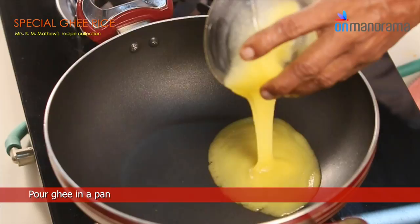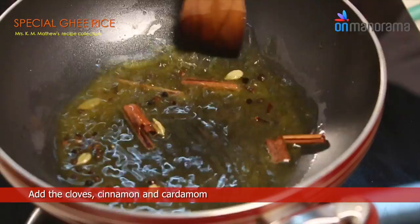Add the cloves, cinnamon and cardamom. Put in the onions and sauté until they turn brown.